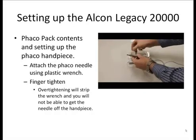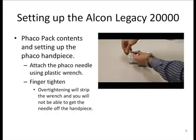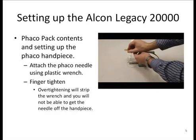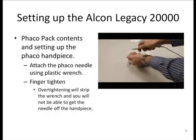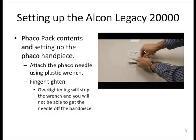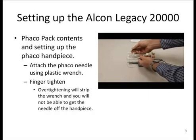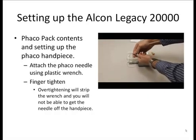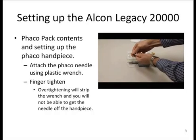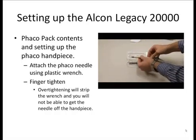Take the Faco wrench and needle and insert it into the tip of the Faco handpiece and finger tighten it. If you over-tighten it, you can strip the wrench, so try not to do that. If you don't tighten it enough, you'll get an error message when trying to prime the machine. Just snug it down almost to finger tightness. You then need to cover the Faco needle with the silicone sleeve. Only one of the two sleeves will be able to fit on top, then rotate or turn it down onto the Faco handpiece.